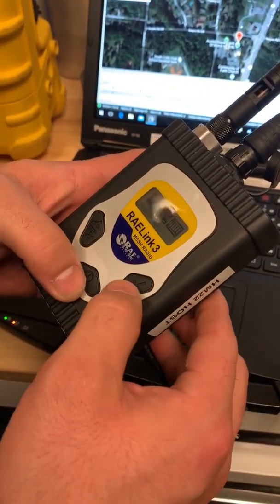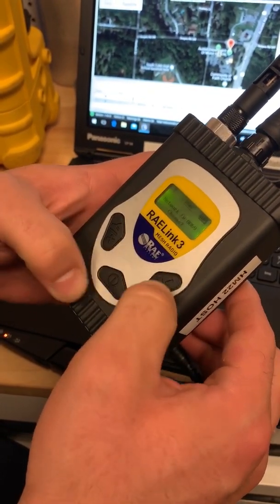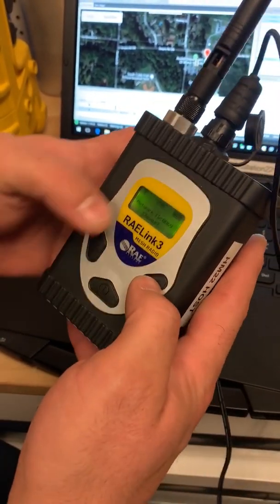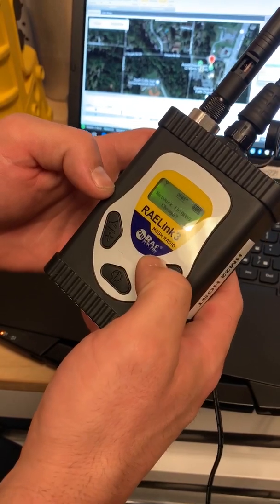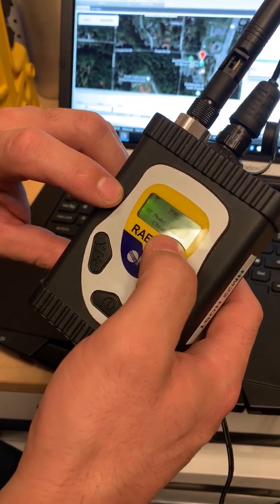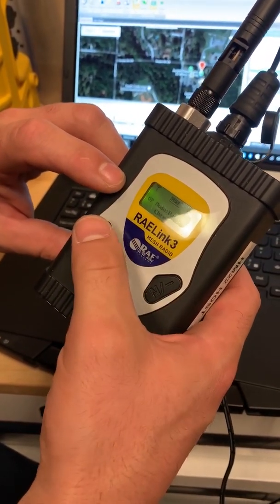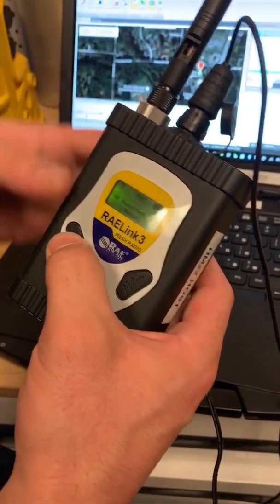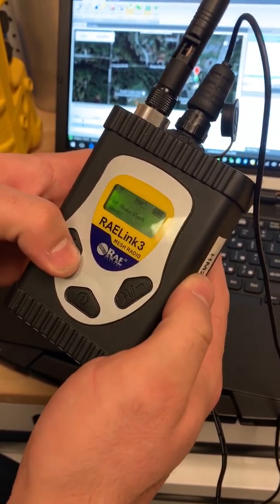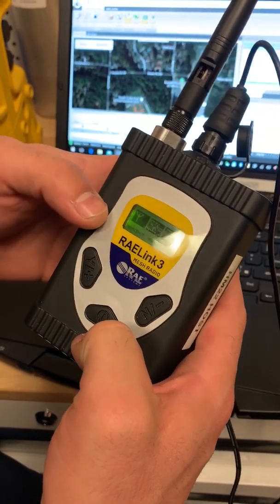If your RayLink is not in host, you can go into the menu using the same buttons as the lights and power. You'll have a few menu choices pop up. Network ID change — we never want to change that; we want to make sure it's set to 69. This is where you can change the mode. It says operating mode, OP mode, host. You want to make sure that's in host. If you want to change it, hit yes and it will pop up with three options: repeater, remote, or host. Hit yes and you're in host. Hit the power button and it's initialized.